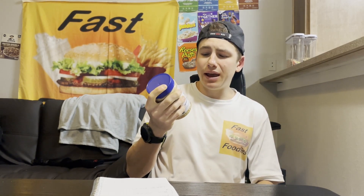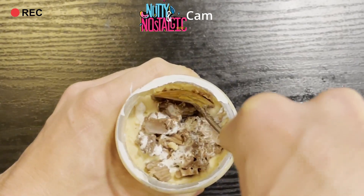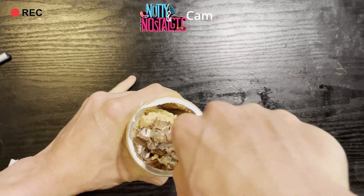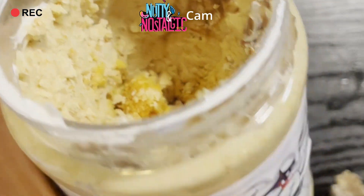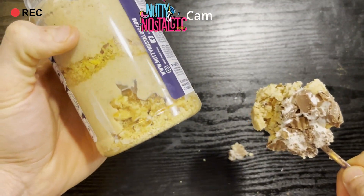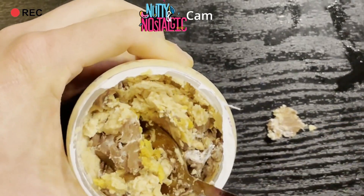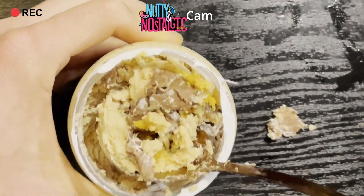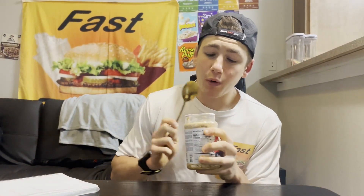Oh man, you guys are gonna have to see this — first look at all those marshmallow cups right there. Let's see if you can get any of those moon pies. See the banana moon pie right there, you can get that vanilla moon pie on the bottom. This is loaded with those marshmallow cups, and you can smell the graham cracker from that graham nutty fluff.